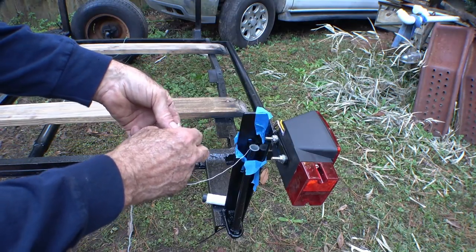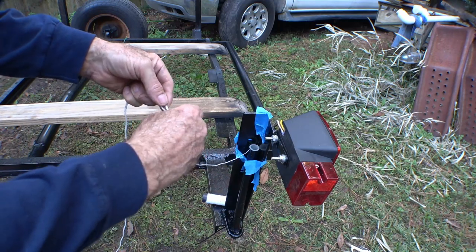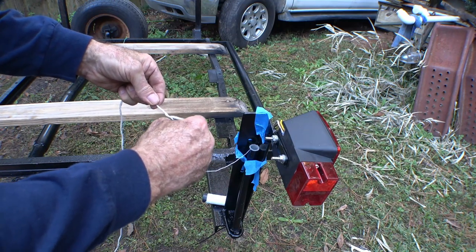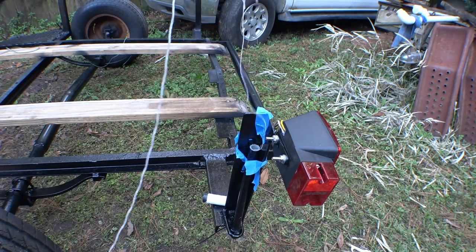Maybe this rat will respond better to being sucked through the hose. I ended up using a little tiny piece of string and a vacuum cleaner. The string was drawn through the conduit, and once I got it through I could pull the big string through and then pull the wires through.